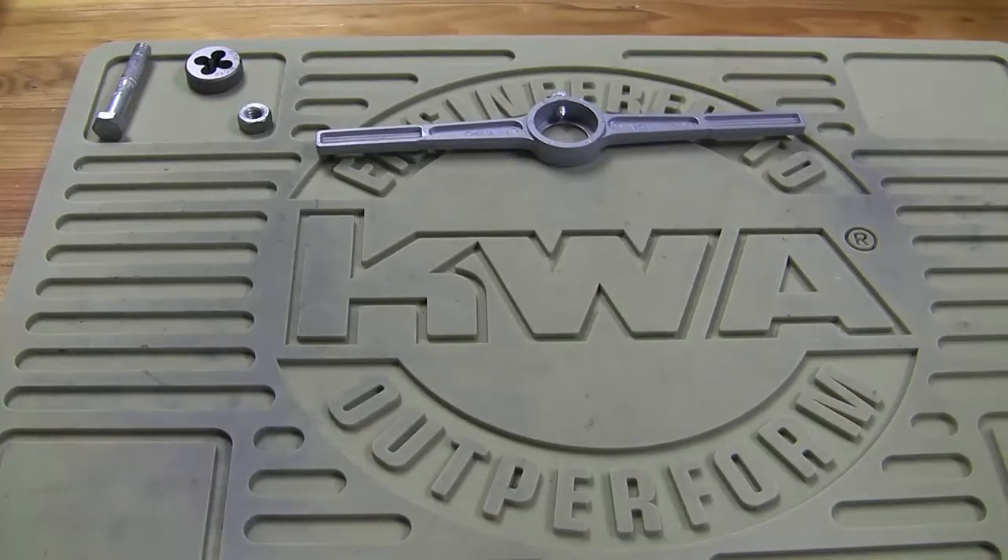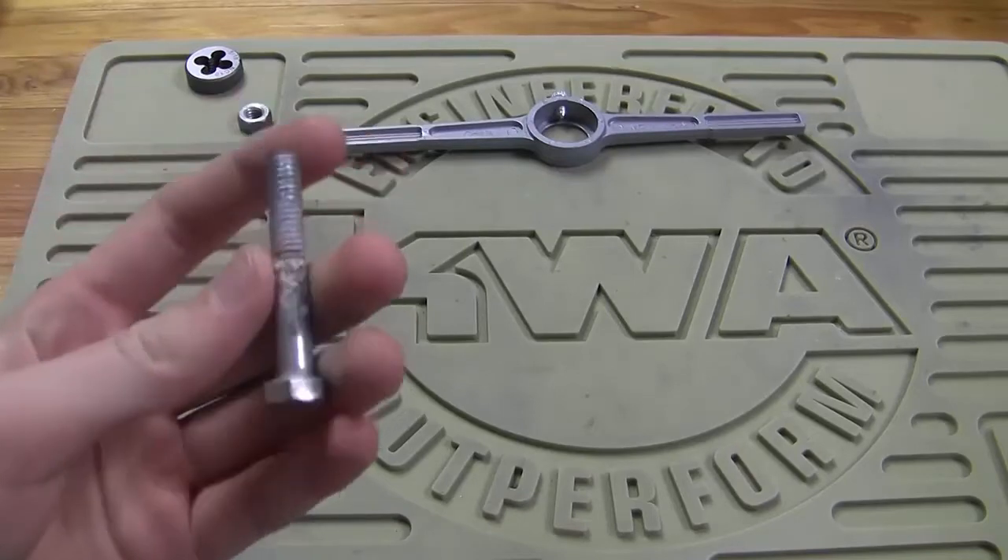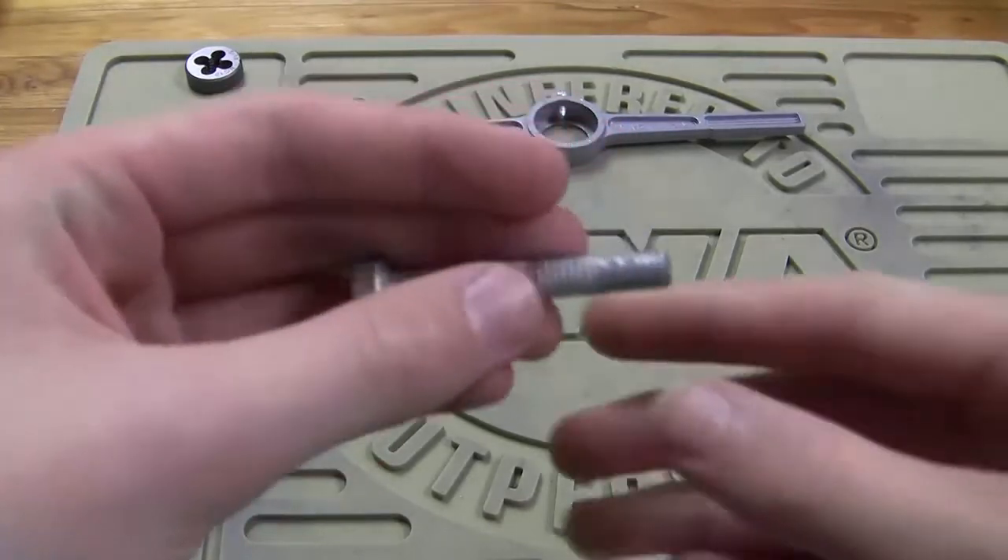A lot of you guys know me as knowing stuff about LEGOs and stuff like that, but I also know a lot about machining and other tools. We have a little project I'm going to show on camera. It might not be too interesting to some people, but others it might be.